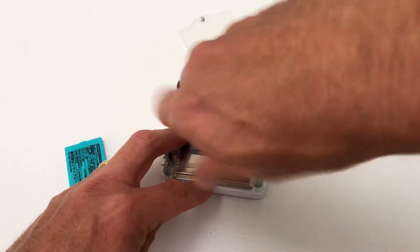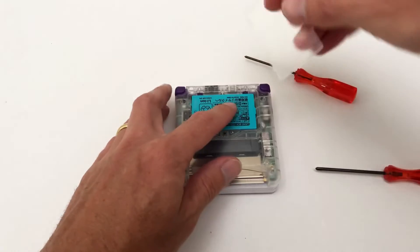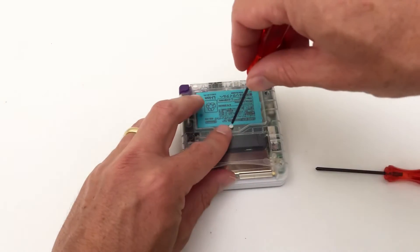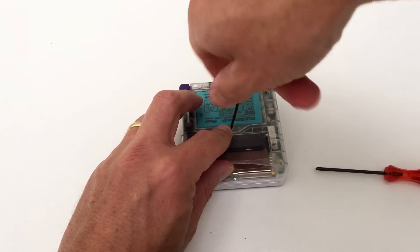The great thing about this mod is the Game Boy speaker and the Bluetooth speakers have separate volume control. The volume on the Game Boy Advance is still controlled by the volume slider on the side of the console, while the Bluetooth audio volume is controlled by the Bluetooth speakers or your Bluetooth headset.